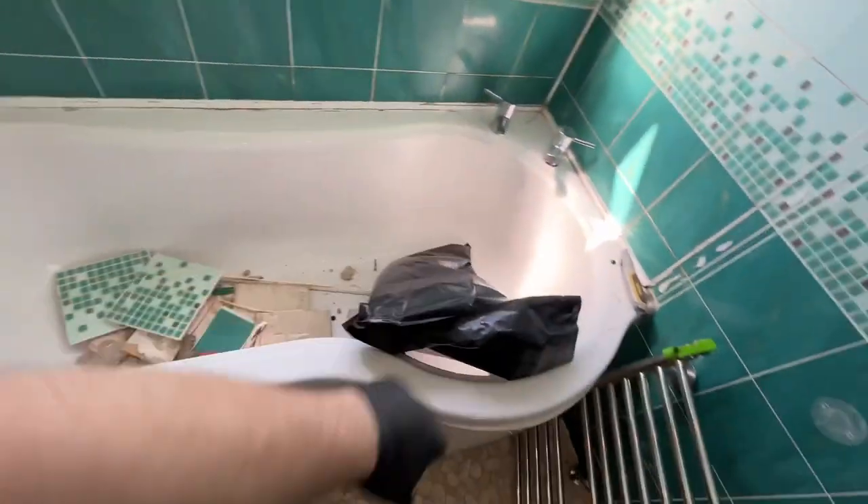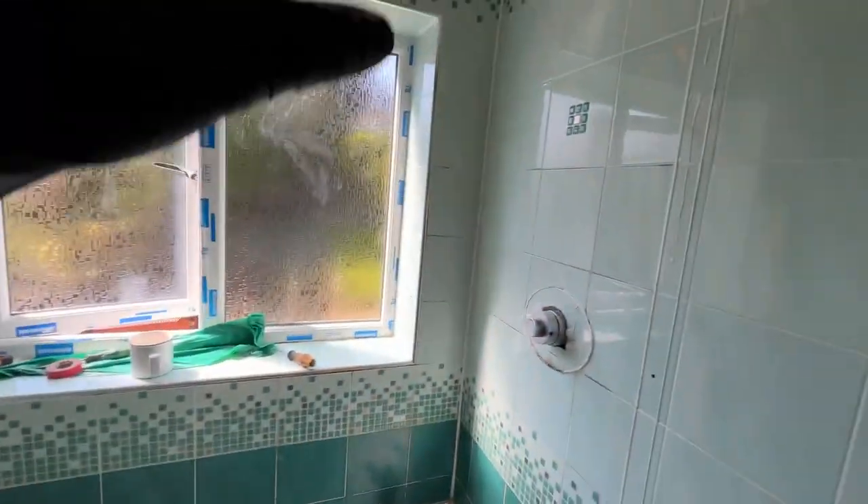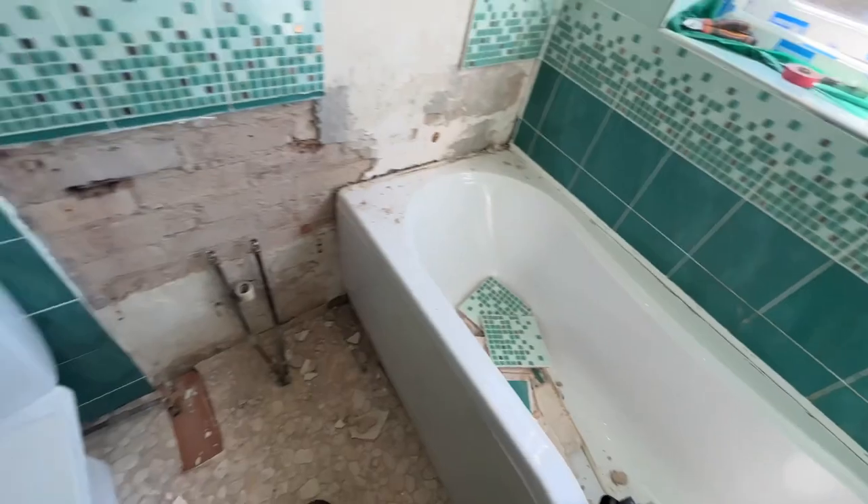Load the bath up with tiles. And then once we've got all the tiles off, we'll get the bath out and that wall off as well.